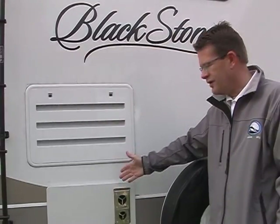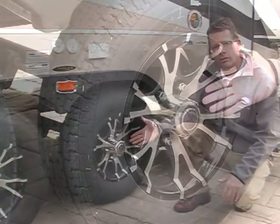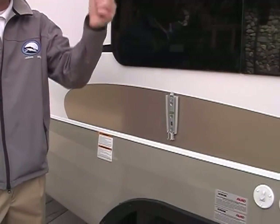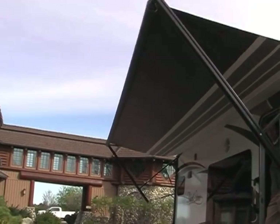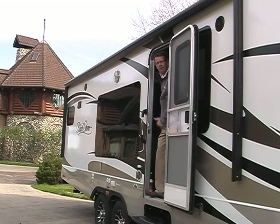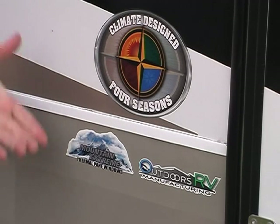Outdoors RV spare tire cover. 35,000 BTU extra-large heating system. Radius crowned, full walk-on roof with water run-off on both sides, and a rear ladder. Black chrome aluminum wheels. Jensen premium brand exterior speakers. An indoor-outdoor TV bracket where you simply take the optional bedroom LCD TV and place it right out here for viewing. Adjustable pitch electric awning that is full-length with a rain dump arm, and it has an optional metal wrap for protection. All Blackstones come standard with our Climate Design Four Seasons package. You'll also find the option for the Mountain Extreme package, which includes thermal pane windows.